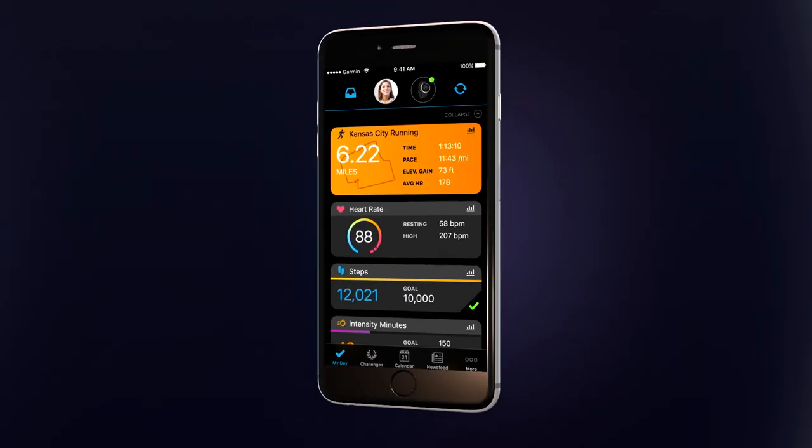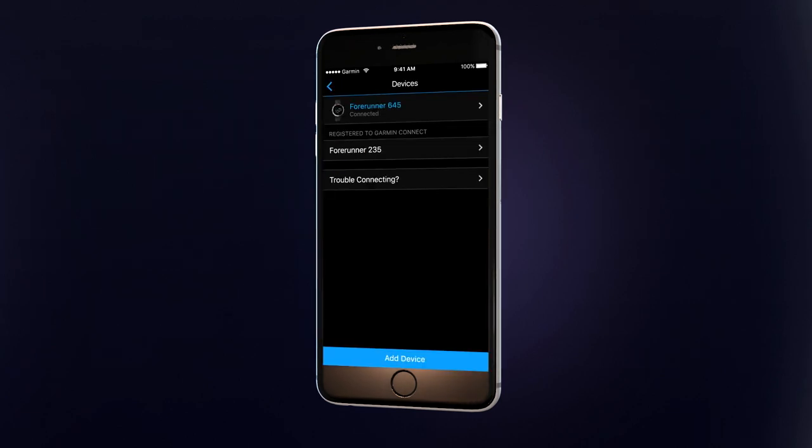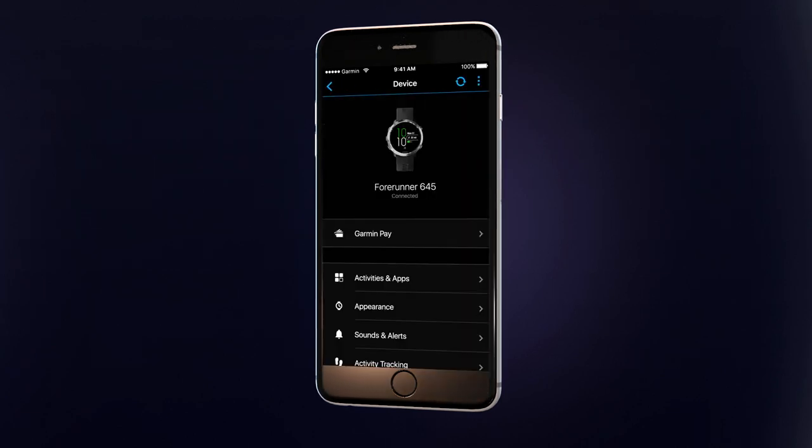All setup is done through the Garmin Connect mobile app, so you'll need to download the app on your smartphone if you have not done so already. Open the app and go to Garmin Devices and choose Forerunner 645. Select Garmin Pay.